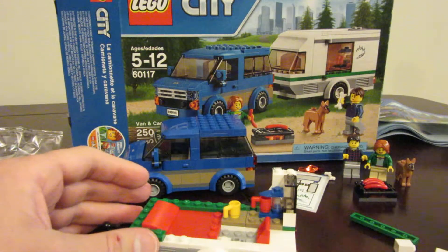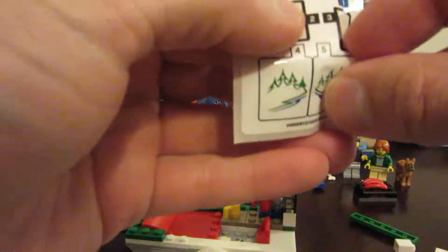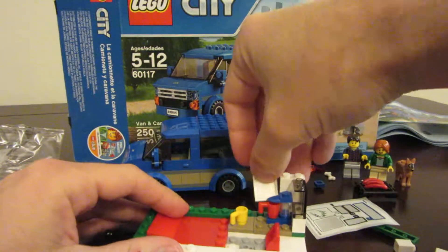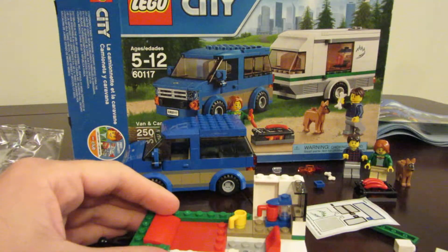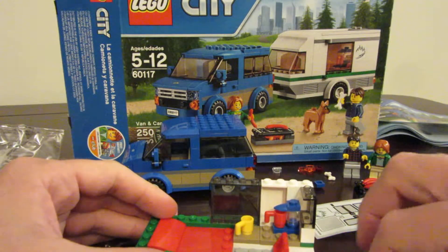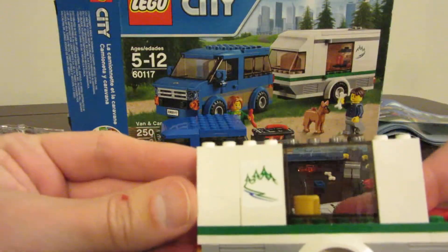We're taking this white piece and putting one of these little mountain stickers on it, and it goes on the back like that. We've got this window piece going right there, and another one of these white pieces going on the outer edge like that. The other side of it looks like this.